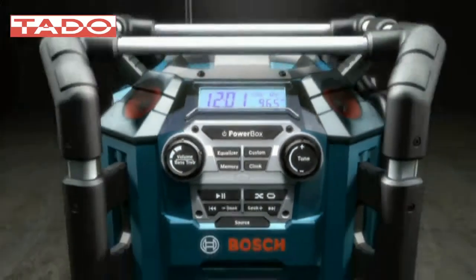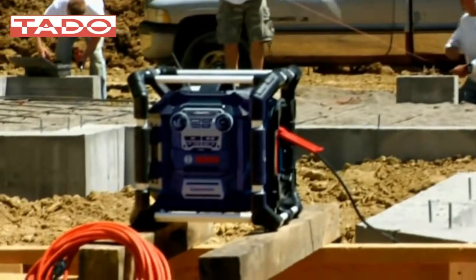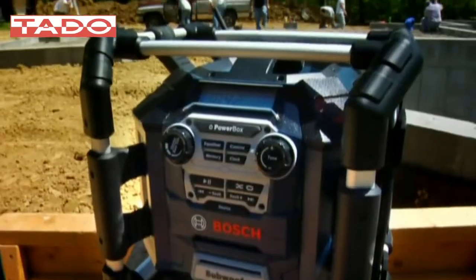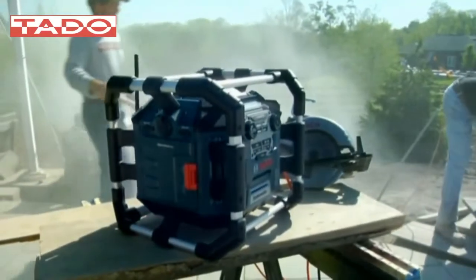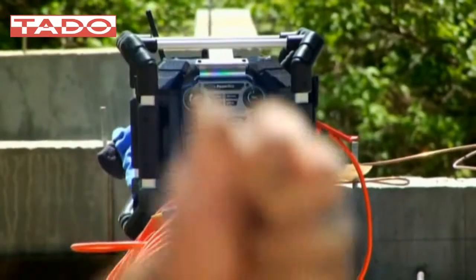Introducing the all-new Powerbox 360 from Bosch. It's not just a job site radio. It's a hear-everywhere, play-everything, charge-anything, use-anywhere 360-degree box of envy, designed to withstand the toughest conditions and engineered to improve every aspect of your workday.